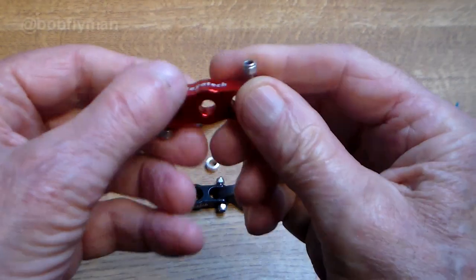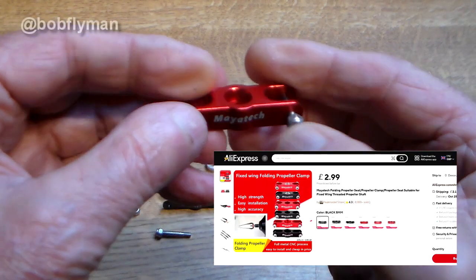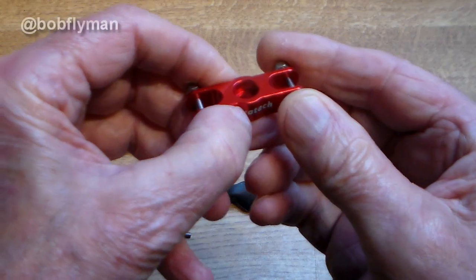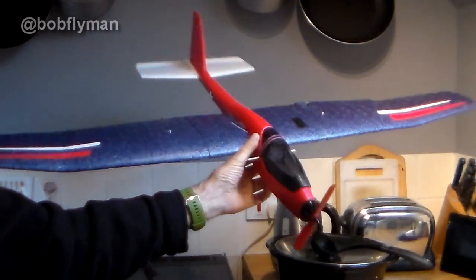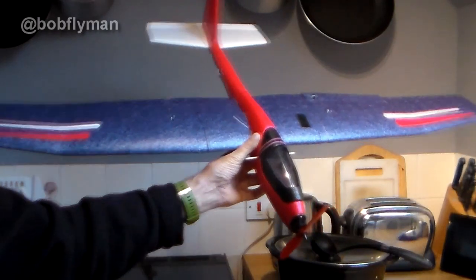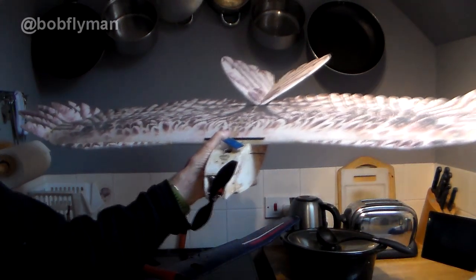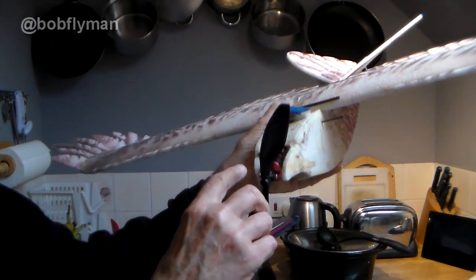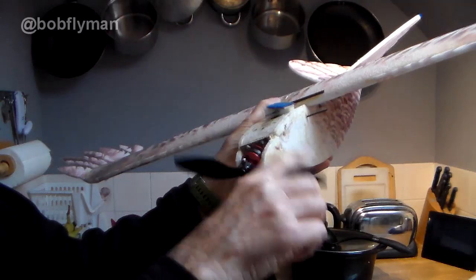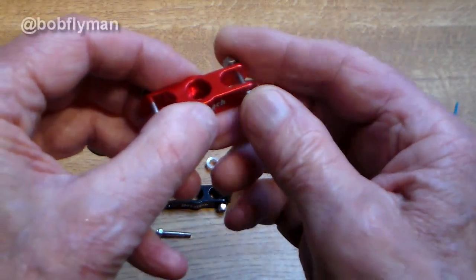Hi folks, just a quickie. I just bought a couple of these little folding prop adapters from AliExpress - they kept popping up as recommended. I've got a couple of models with folding props already, and a couple more I was thinking about folding props on. For example, my little Big Bird - a cheap foamy conversion I built with extended wings, intended as a soarer. It would be nice to feather the prop while soaring. Plus I wanted to put one on my Dancing Wings Mini Eagle, which is a great flyer.